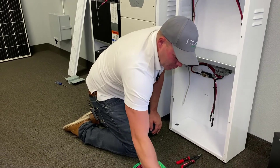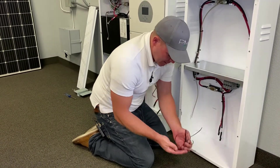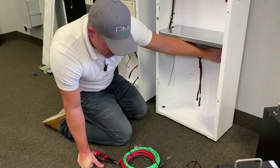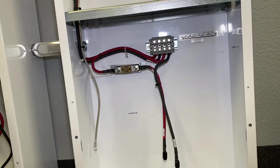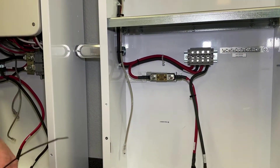Once you remove all the zip ties keeping everything together, you can go ahead and discard those. Down below you'll notice the ground bar — take your cable, connect it to the ground bar, and then run it through your conduit up into the inverter. We'll go ahead and show you that now.